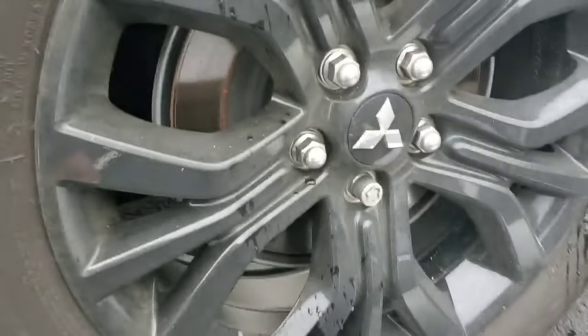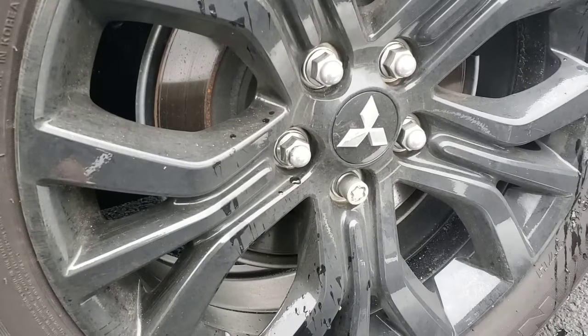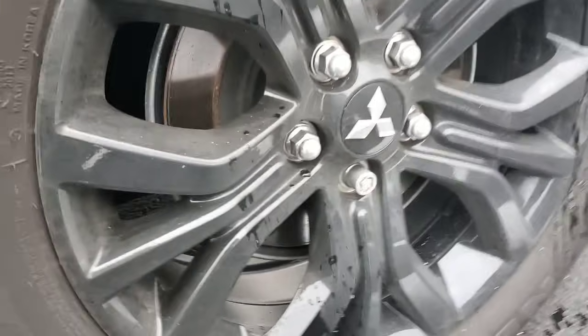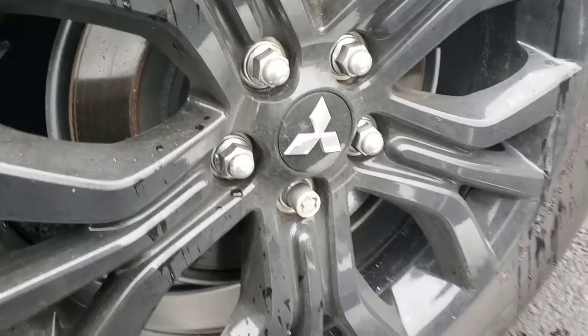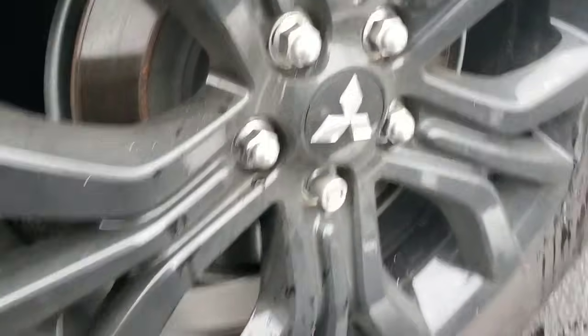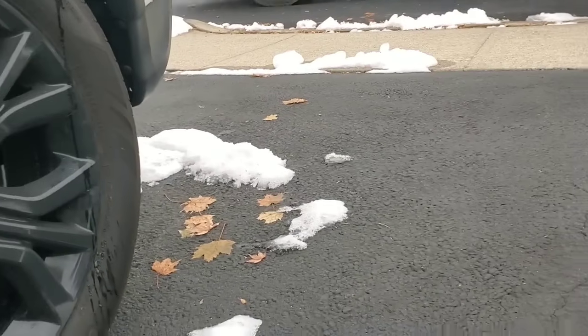What's good about the old Mitsubishi here is I don't have to use deep well sockets. I think this has probably been the first car I've ever owned that I didn't have to have deep well sockets to take the lug nuts off, so that's pretty cool.